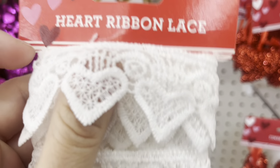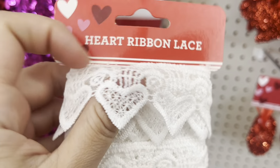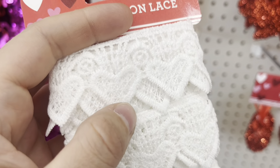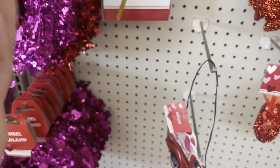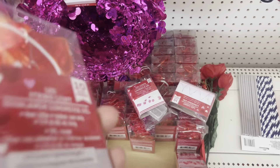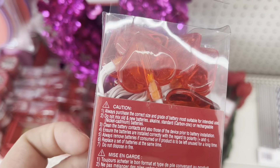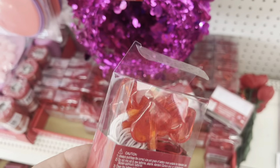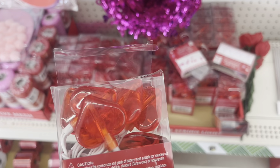I was a bit surprised to find this trim or lace here — I've never seen it at Dollar Tree. It's so cheap and I think it's really cute. I definitely bought two of them for future crafts; I'm not even sure for what, but I just think it's so cute. More string lights — you can use them as they are for dollhouse decor, or take them apart and use for crafts, as I'm planning to do.